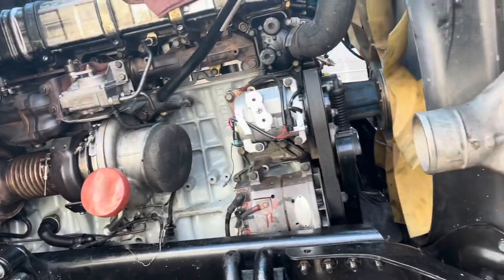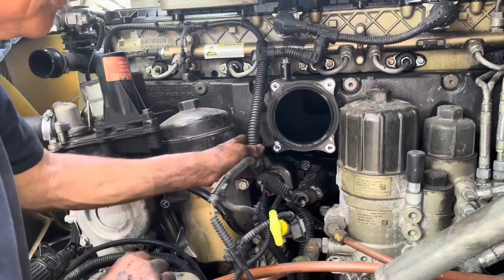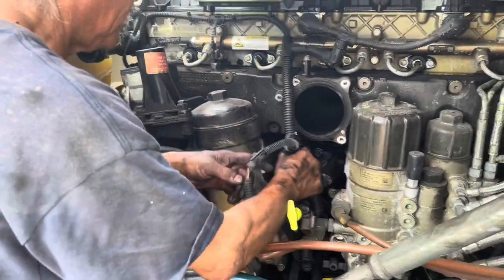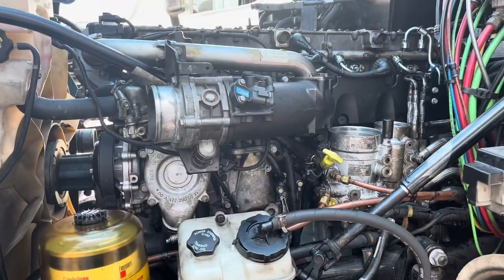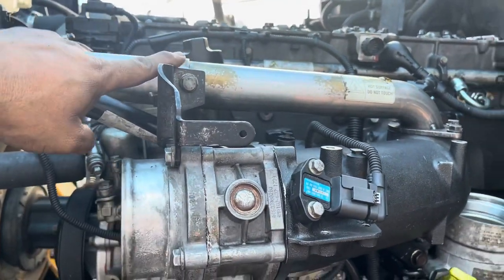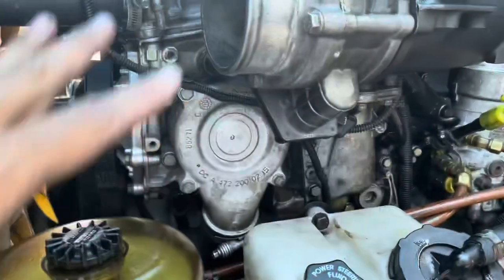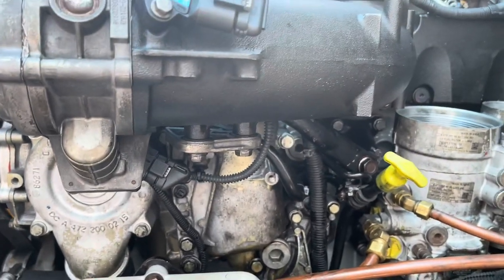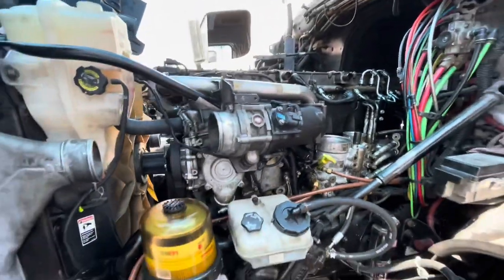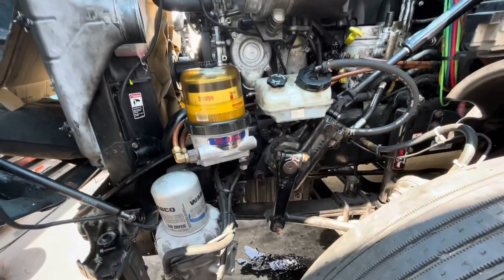I'm going to show you where it's at and how to fix it. I'm not going to show the entire teardown process — I'm just going to show what you need to do to fix it. That module has to come out, and there are a lot of accessories that have to come out before it — the intake, the crossover hot pipe, all the hoses, the belts. A bunch of accessories have to come out before that module comes out.